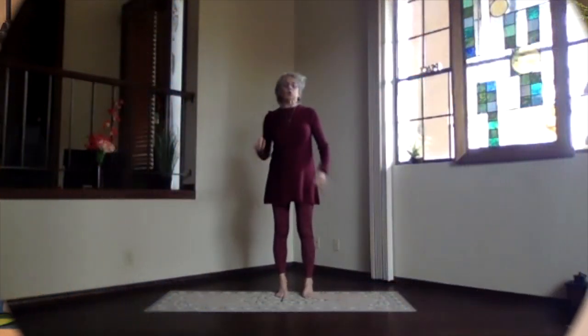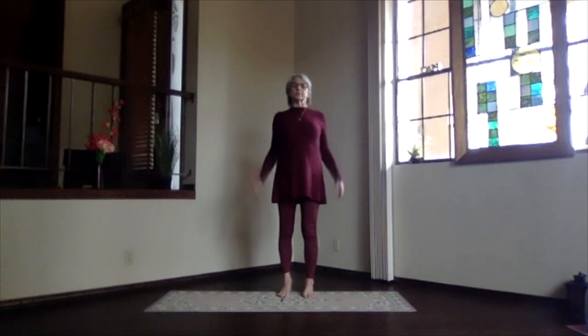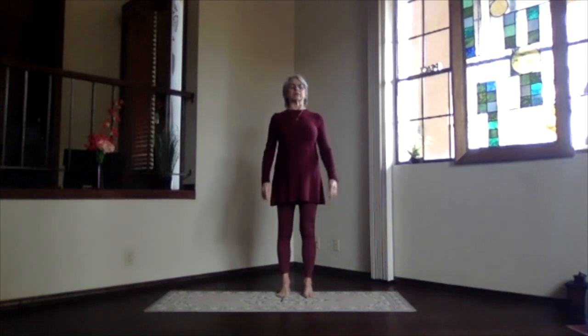Feet hip-width apart, toes straight ahead, coming into mountain pose for our warm-up. Sitting bones toward the floor, shoulders back and down, arms relaxed, and crown up to the ceiling.